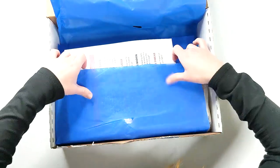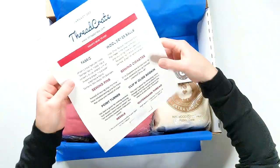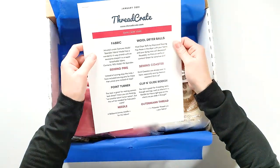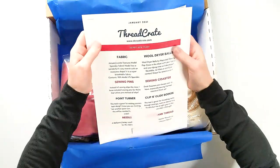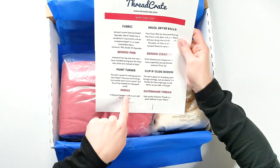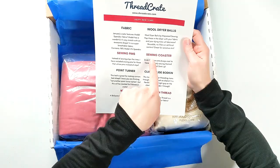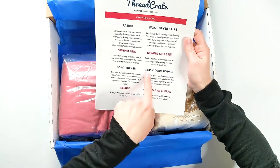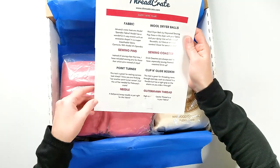Okay, so we have this thing here — I'm guessing this is going to tell me what's in my box. So we've got fabric, sewing pins, a point turner, needle, wool dryer balls — which is super cool because I have been wanting some of those — a sewing coaster, that's fun, clip and glide bodkin, and Gutermann thread. Cool.